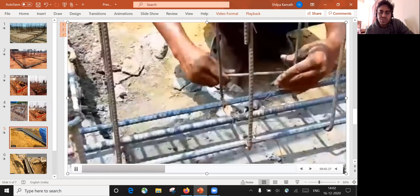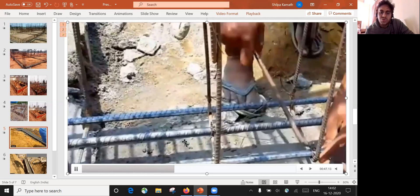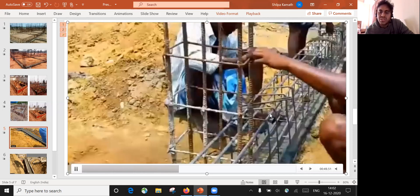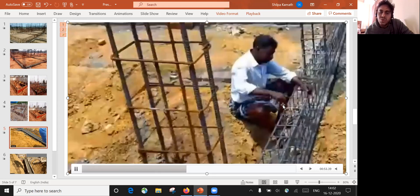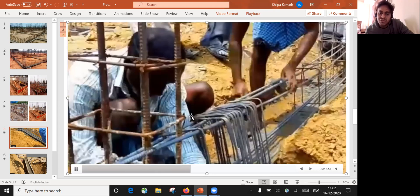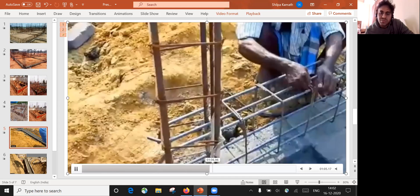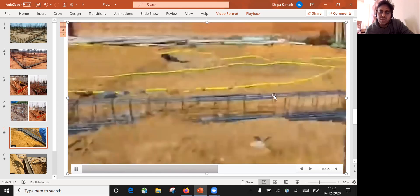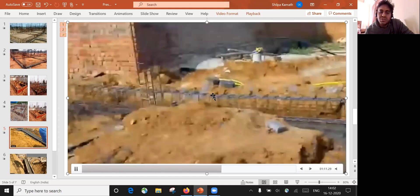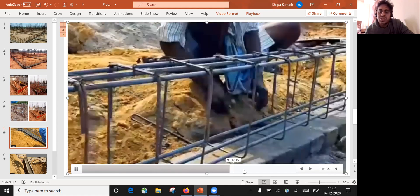This is how they are doing the binding and this is the plinth beam PCC. In this particular case, they are providing three bars at the top and three bars at the bottom, and all this reinforcement will pass through the center of the column. Wherever there is a column, from the center of the columns these bars will pass. This is how they are arranged throughout wherever the plinth beam layout is given.